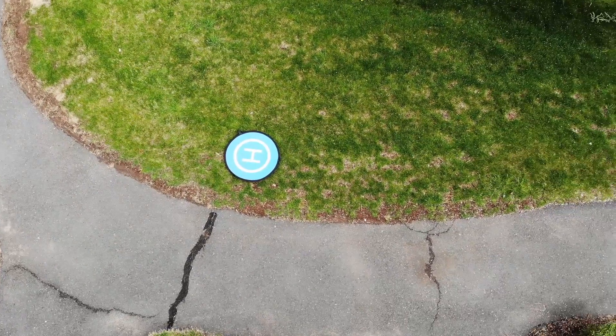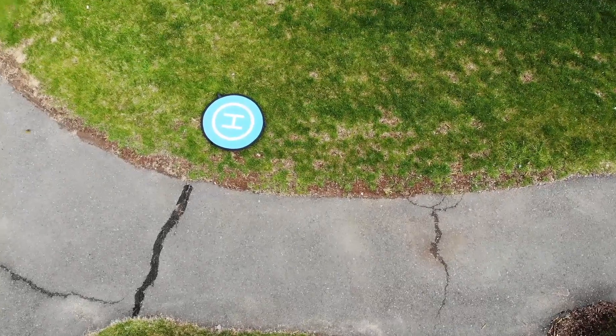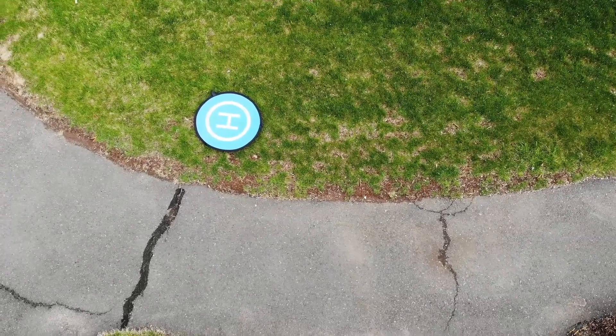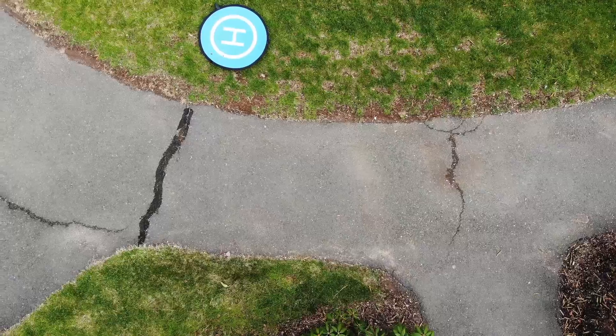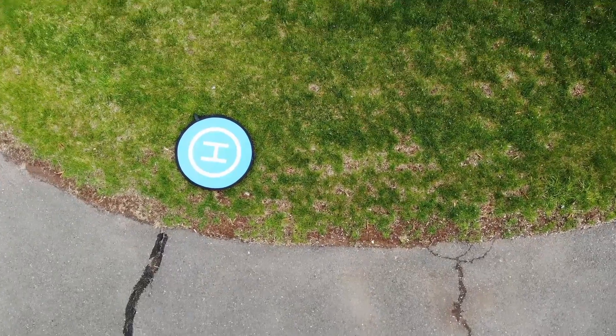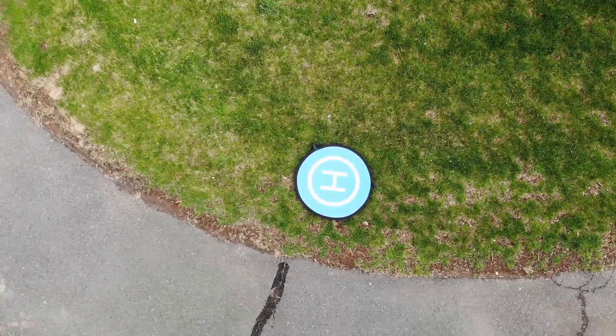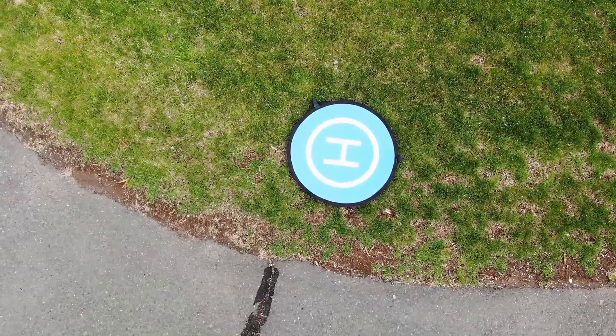This is a little bit tricky. We'll position the drone so the pad is right underneath the camera. All right, now we're centered — let's land.